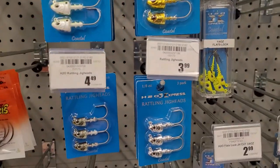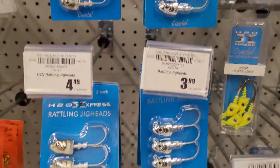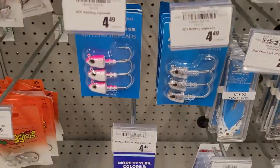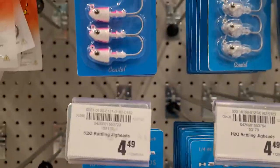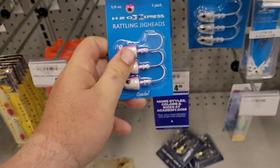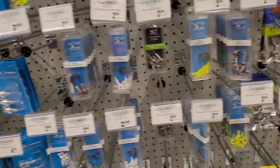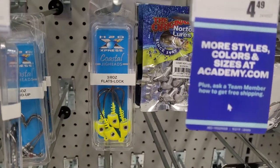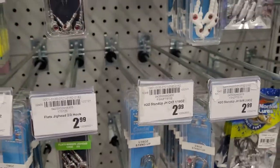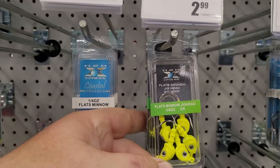Check it out — right over here, if you're not familiar with H2O Express, we have rattling jig heads in all sorts of different colors. They all have 3D eyes and you can actually hear the rattle. It's not just rattling around in the packaging. Also, for comparison, there are the flats lock style that a lot of people use.